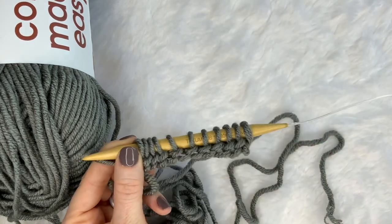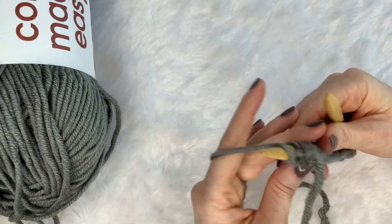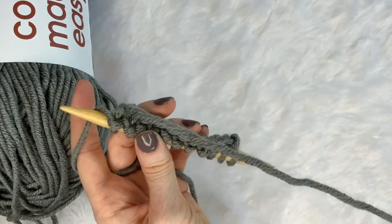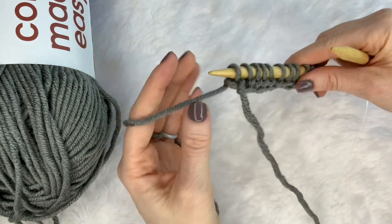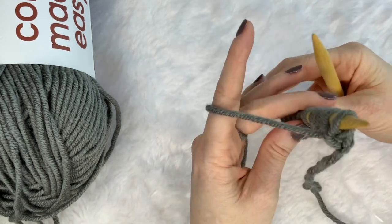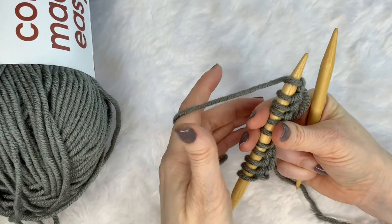The beautiful thing about just doing a knit stitch project is it is pretty mindless and it's perfect for binge watching whatever you'd like to watch on Netflix. So we've gotten to the end — you'll turn it around just like you would with crochet, and you want to put your yarn around behind.